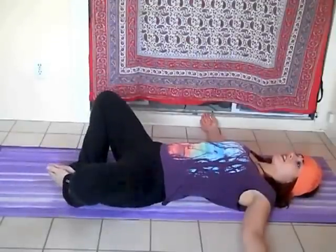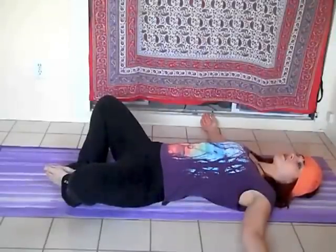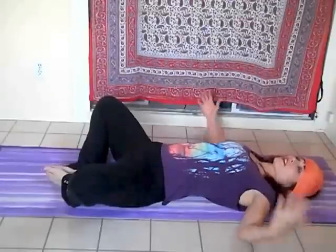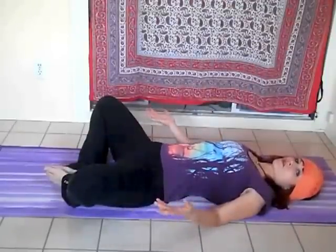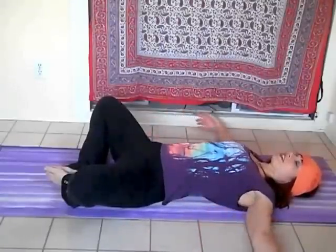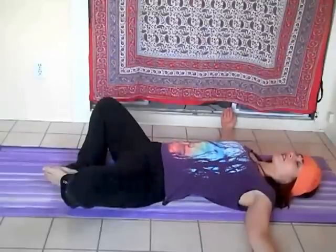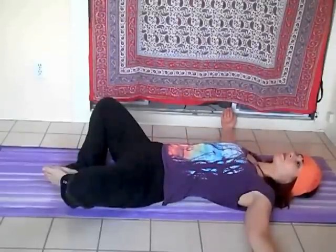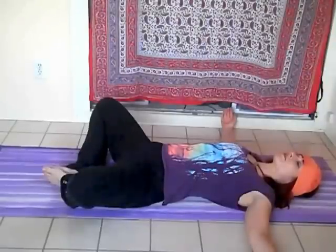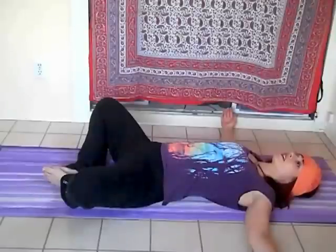We're just going to exhale and allow the legs to open. We're going to take a few breaths here. I'm an advocate of pillows and blankets — if this feels uncomfortable, you can place pillows or blankets underneath your thighs. Otherwise, just allow yourself to relax. We're going to take a few breaths here, so inhaling and exhaling.